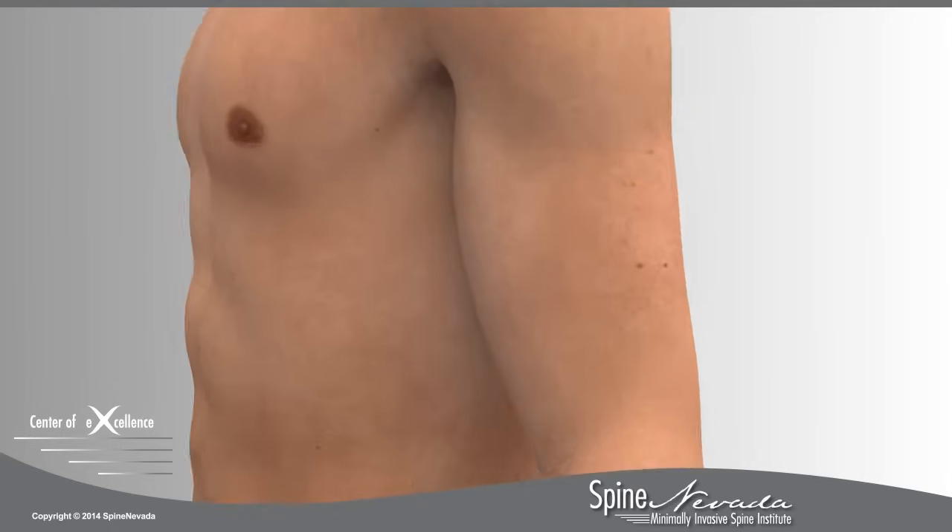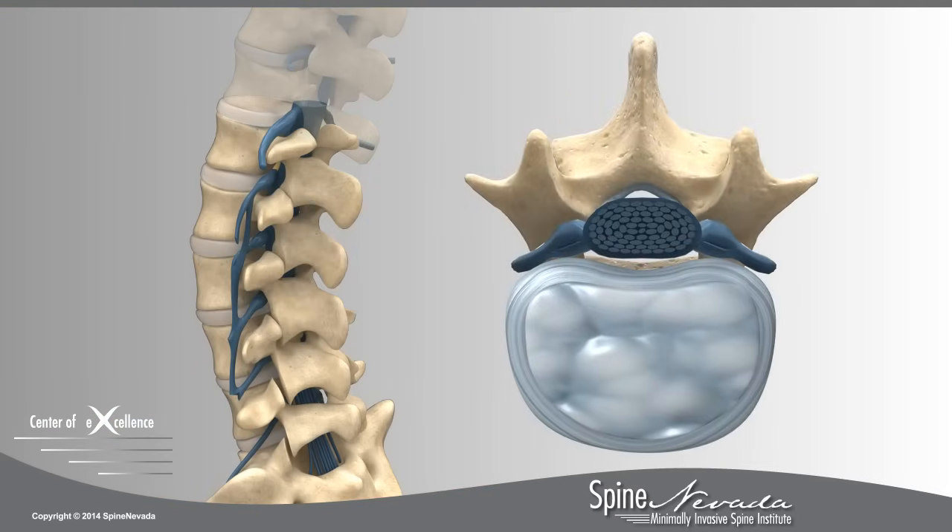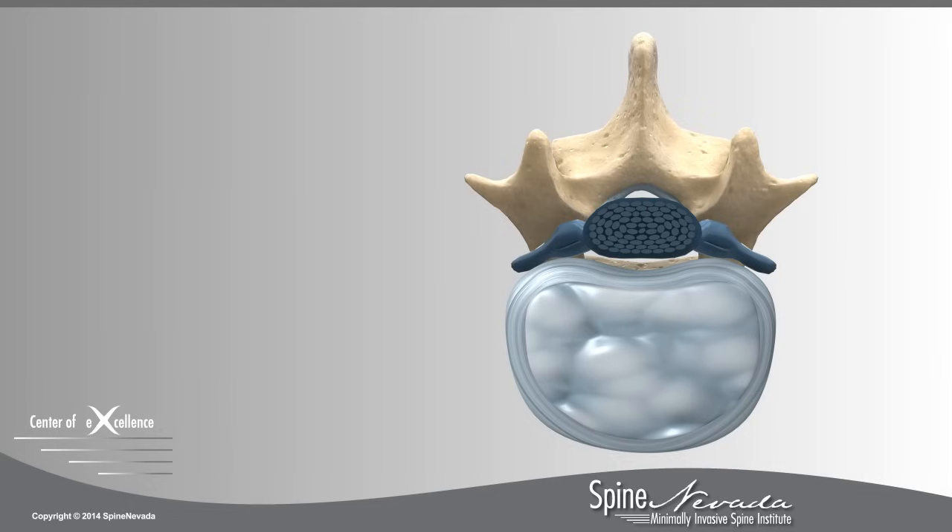A lumbar laminectomy fusion is a procedure used to decompress and stabilize the lumbar spine. This relieves pain and weakness caused by narrowing of the spinal canal, a condition called spinal stenosis.